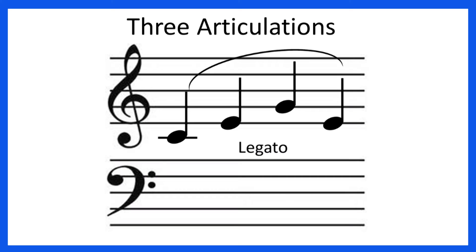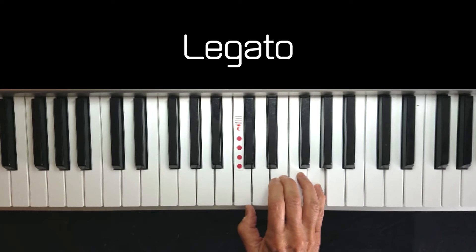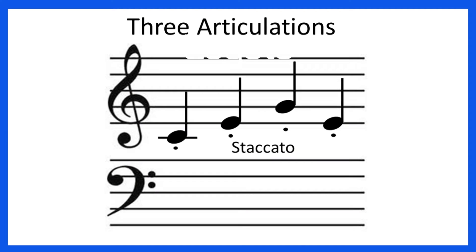If the notes had a slur over or under the notes, they would be played legato, which means smooth and connected, like this. And if the notes have the dot by the note head, they would be played staccato, and it would sound like this.